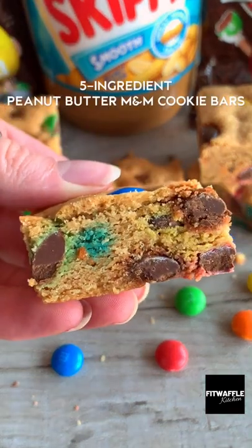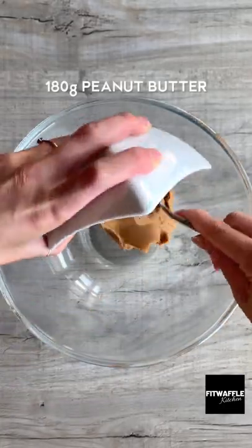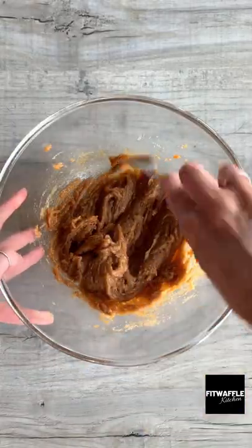Today we're going to be making five ingredient peanut butter and M&M cookie bars. First up you need peanut butter and two eggs — mix these together until smooth, then add light brown sugar and mix it in.